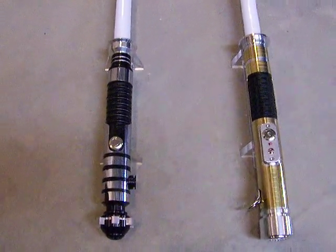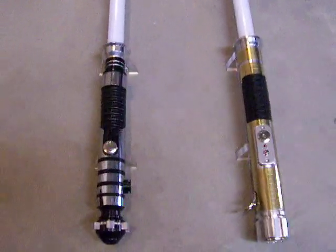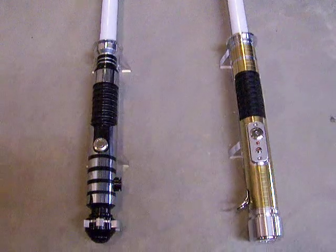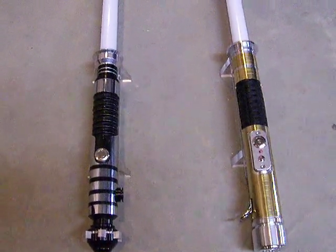Hi there. This is Jaygon Jen back here once more with what I think is probably going to be my last one of these little comparison videos between the Luxion V and the current crop of high-powered LEDs that we've been using lately.